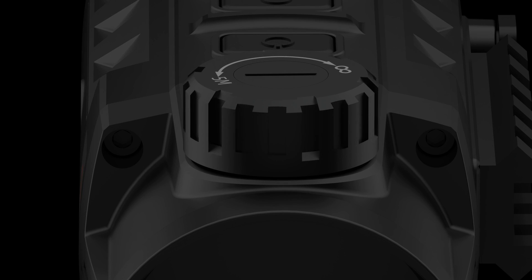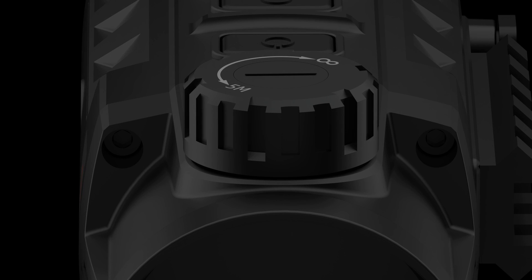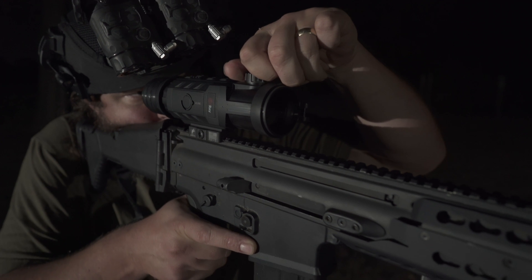On the front of the Mark 1, manual focus is located for your f1.1 lens. The focus knob is located in the center of the body, providing easy access from the shooting position and guaranteeing a tack sharp image no matter the distance to your target.